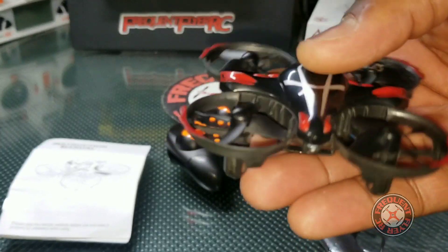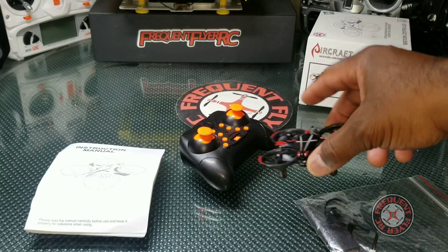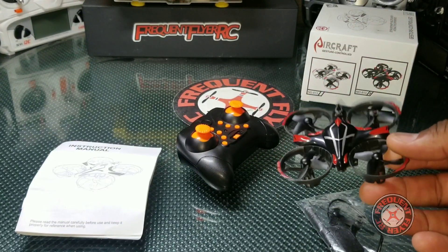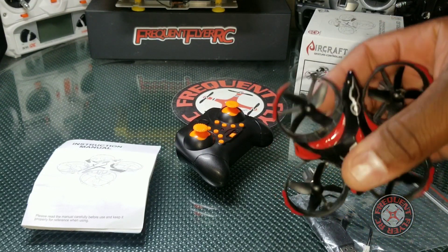This is a really awesome little beginner quad for little kids. This thing can be flown without the transmitter, and it can be flown with gesture control — but maybe not like you're thinking. This thing actually has obstacle avoidance.